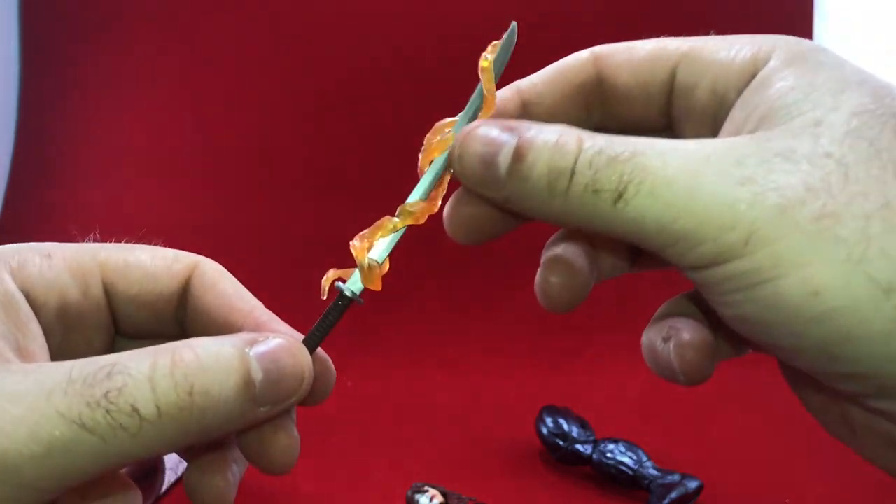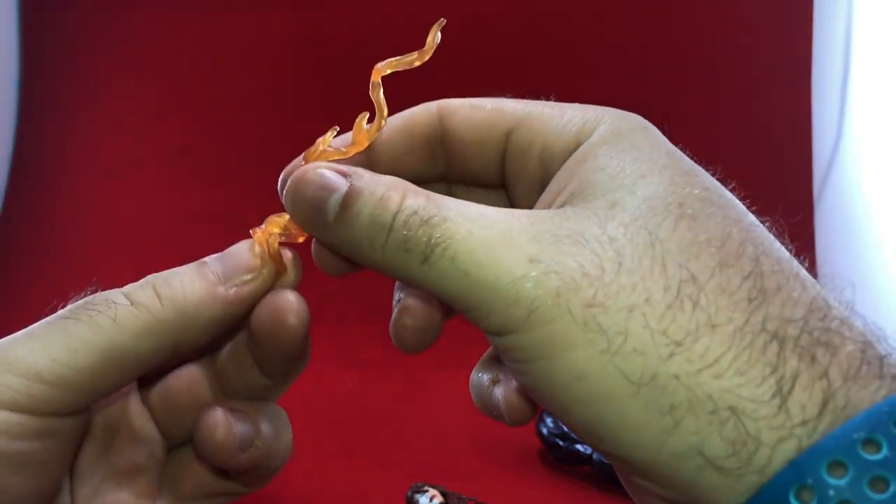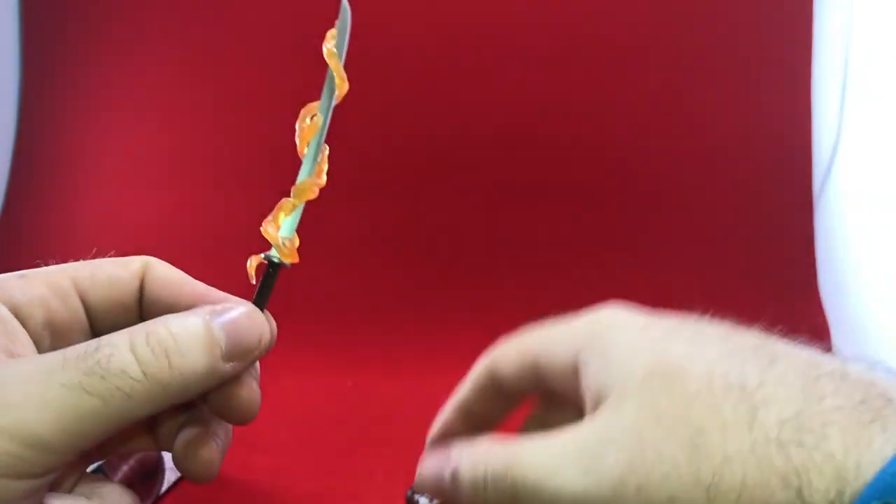Check this out — the flame effect just comes right off. You can put it on anyone's sword, maybe even Wonder Woman's sword. Slips right through, nice fit.